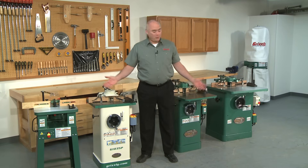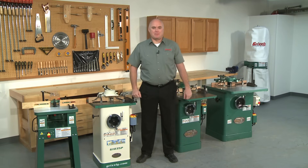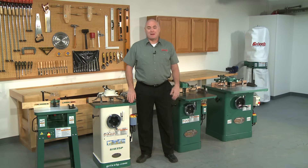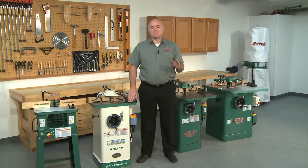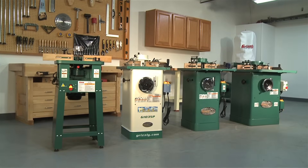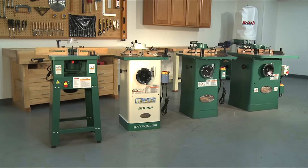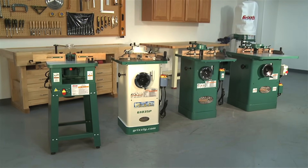Hello, my name is Kent and today we'll be discussing four of Grizzly's shapers. These shapers are producing quality results in wood shops all over North America. After almost 30 years selling shapers, we continue to provide our customers with the highest quality, best performing shapers available today and are the leaders in shaper sales.